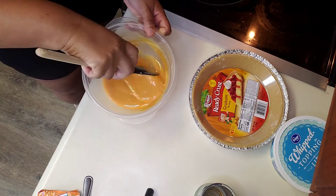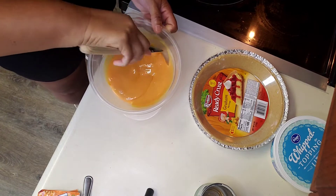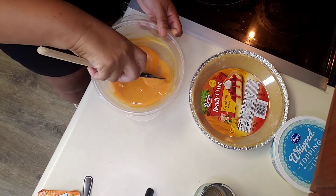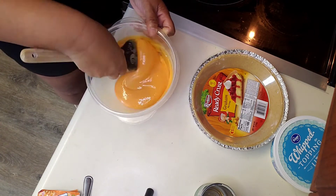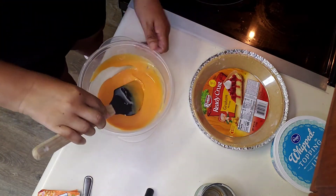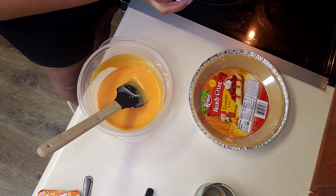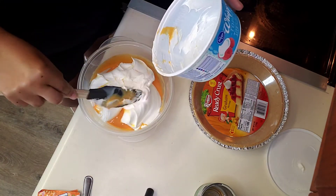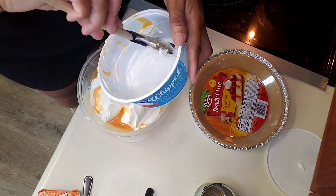Just want to mix this up as thoroughly as possible. Okay, now I'm gonna add my whipped topping. Make sure your whipped topping is thawed. This is an eight-ounce container of whipped topping.